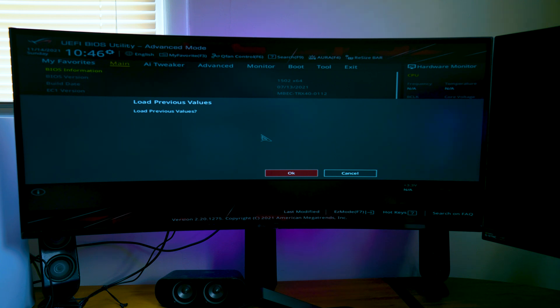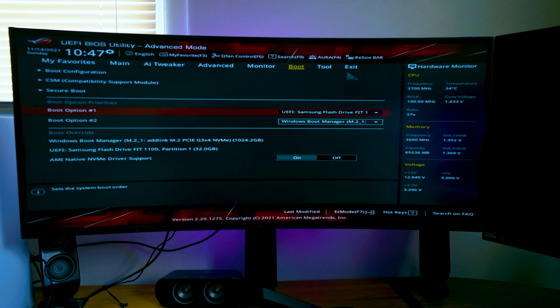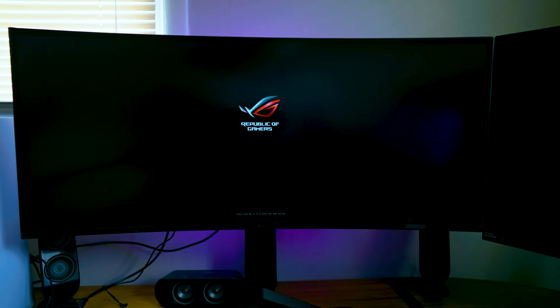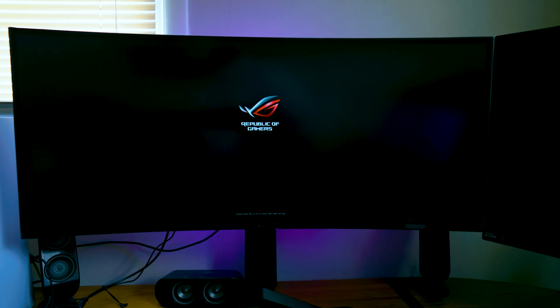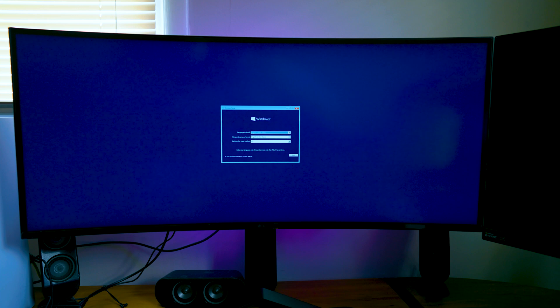Sometimes if you hit F2 too fast you'll get a 'load previous values' prompt — if that happens, just cancel. As you see in the boot options, you want to make sure Boot Option Number 1 is set to your Samsung flash drive or whichever USB has your Windows OS on it. After you're done, go to the Exit side, click Save and Reset, and then just wait for the Windows screen to come up. Make sure to install Windows in the language of your country and hit Next.